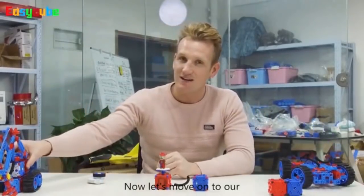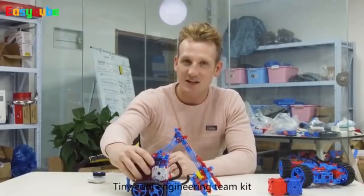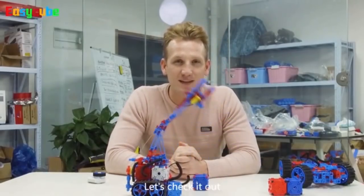Now, let's move on to our tiny, cool engineering team kit, and we also can have fun with this one. Let's check it out.